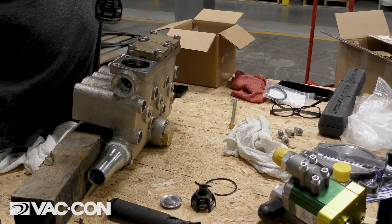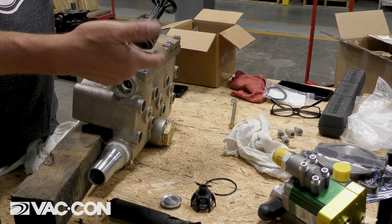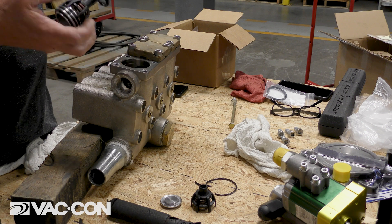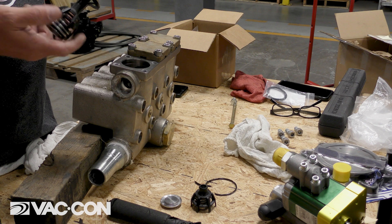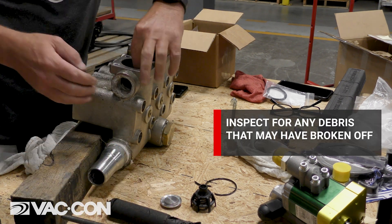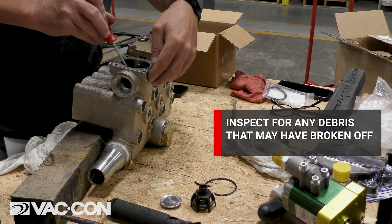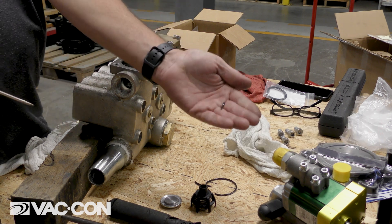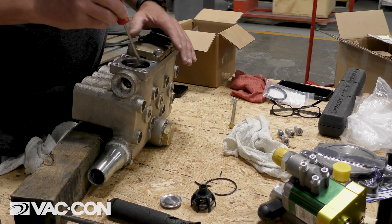Then we're going to just pop that valve out like that. We're also going to replace all of them while we're doing it. After pulling, we just want to inspect for any debris in here. For instance, this piece of cage is stuck in here — when it froze, it broke. We just want to make sure there are no more pieces of debris in there.